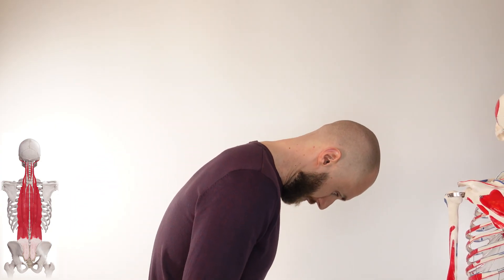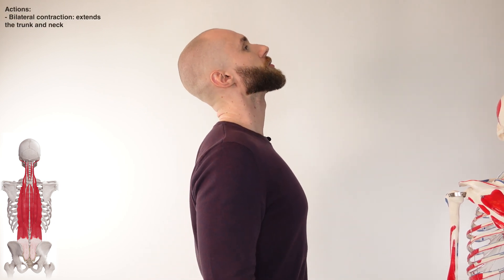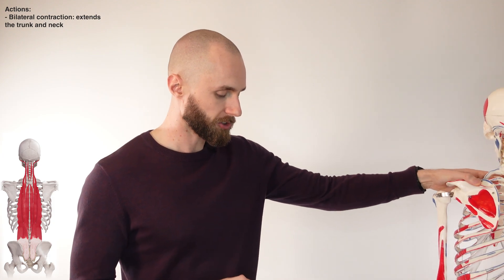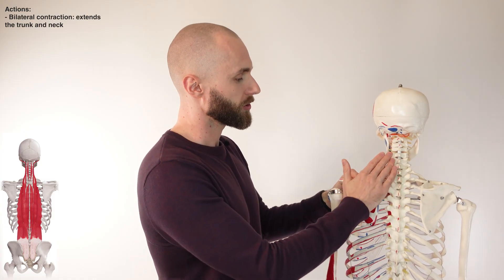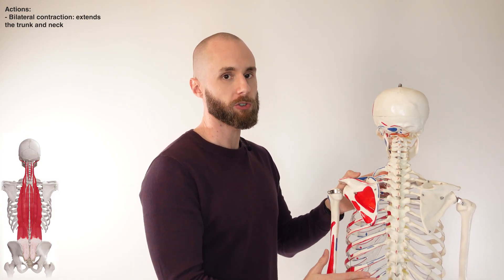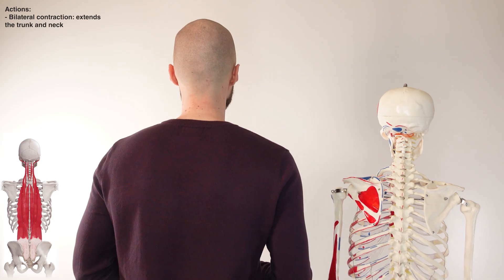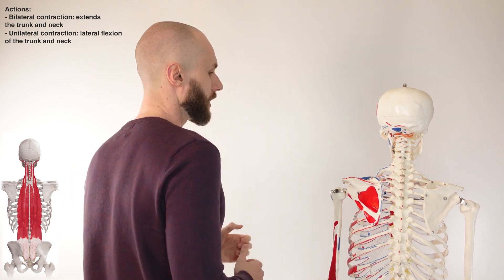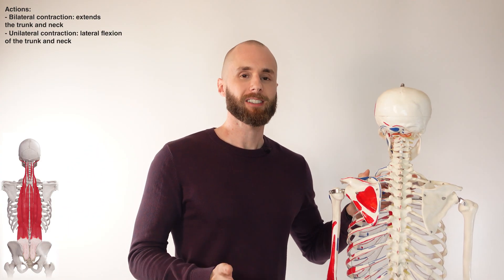We'll start by going over bilateral contraction. When the neck and trunk are in a flexed position and you come backwards, that's extension of the trunk and extension of the neck — and that's the first action of the erector spinae muscle group, produced by bilateral contraction. For unilateral contraction, if just one side — say the left side — contracts, that's going to result in lateral flexion of the trunk and also lateral flexion of the neck. So lateral flexion of the trunk and lateral flexion of the neck are the unilateral actions of the erector spinae muscle group.